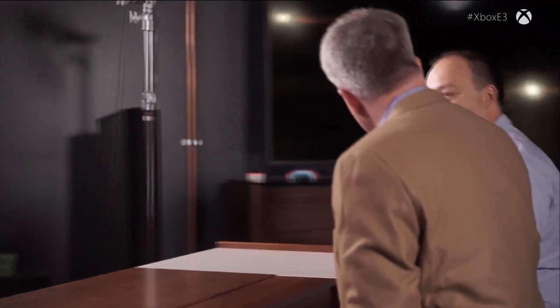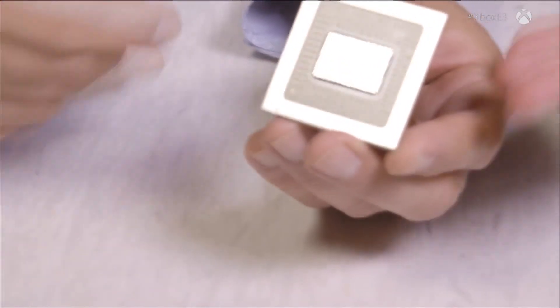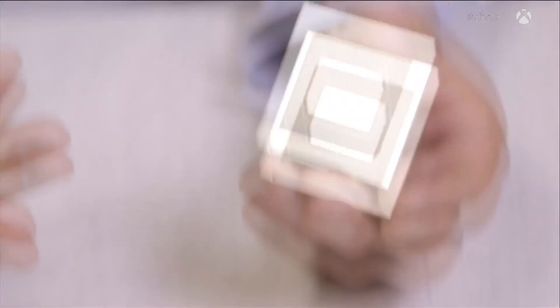We spent a lot of time talking about the Scorpio engine. The Scorpio engine is the piece of silicon — it is an SOC, a system on the chip. It is the most powerful game console SOC made to date, and that's all right here. There are seven billion transistors and 360 square millimeters of silicon on this.